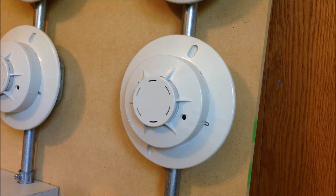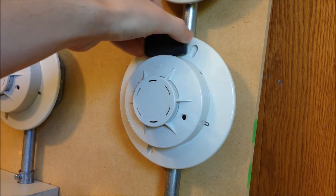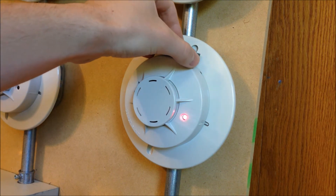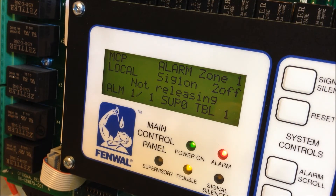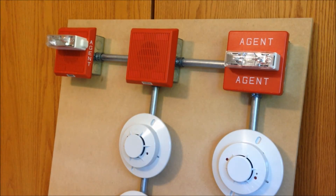For now, I'm just going to go ahead and activate one detector, and what you'll hear is the electronic bell on the horn in the middle sounding in code 3 to indicate the first stage of alarm. As you can see, we have the one horn active, and neither of the strobes are flashing. This just means that there's been an alarm received by the panel.